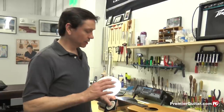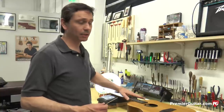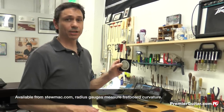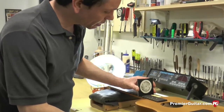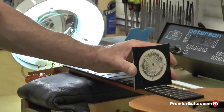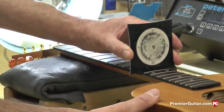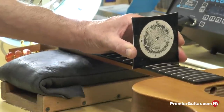Before we start carving a saddle, there's some information we need to know first. What is the radius of this fretboard — how round or flat is it? That'll give us a good idea of how to carve the top of the saddle to match the fingerboard, because that's really important. The tool I use for this is a radius gauge from StewMac. I've had this thing for decades — works great. You just place it on the fretboard right around the 12th fret. A 20-inch radius rocks back and forth, so that's not it. We're definitely right at 14 — it sits on there perfectly. So that's what we're going with.